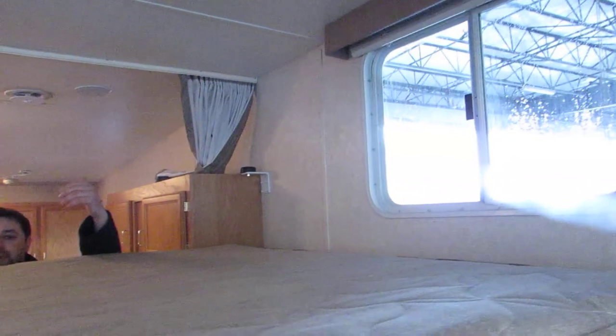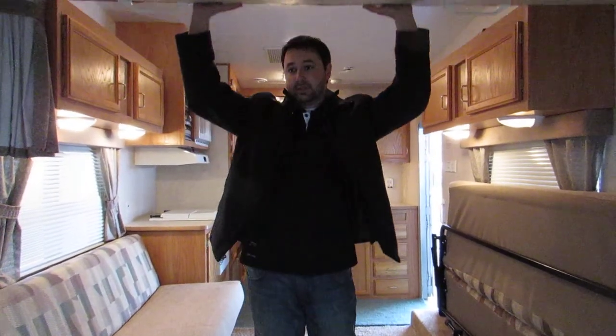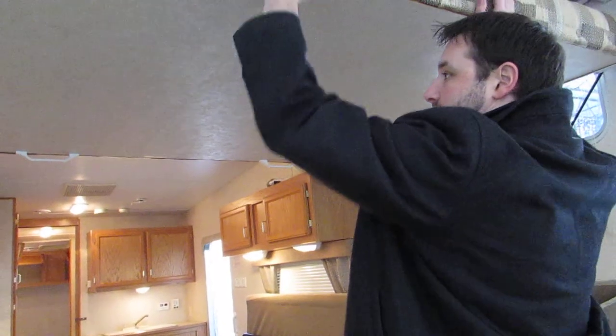So then when you want to raise it back up, you just do the opposite of what you did. Lift up on that side. Everything is on a hydraulic system so it's not going to fall down on you. And there you go.